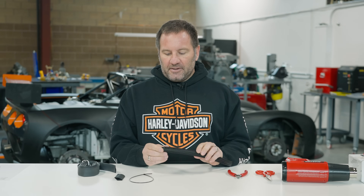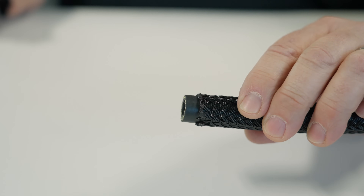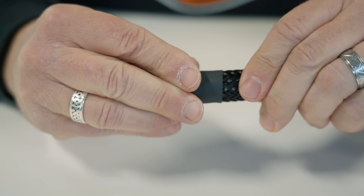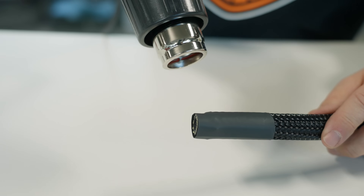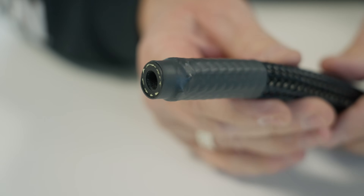The third method to finish off our Flexo Super Duty application is to use a piece of shrink wrap, which is going to be the cleanest and most reliable method. To execute this, run your Flexo Super Duty about a quarter inch from the end of your component, slide over the piece of shrink wrap, then use the heat gun to evenly apply heat and shrink the shrink wrap, and you're done. Thanks for watching our how-to video on Flexo Super Duty.